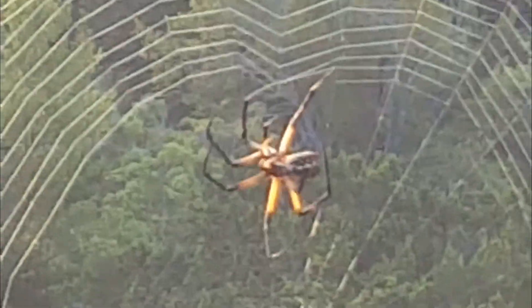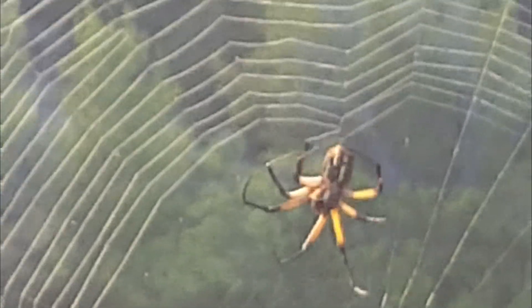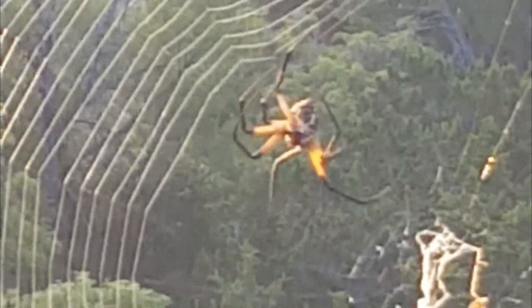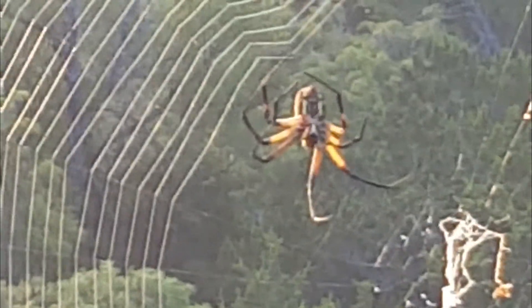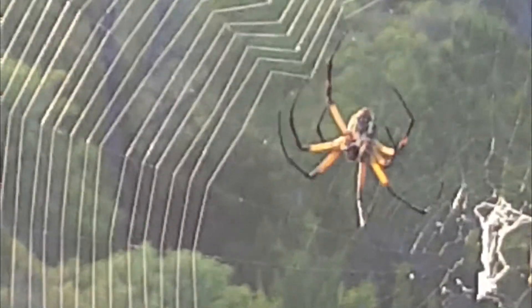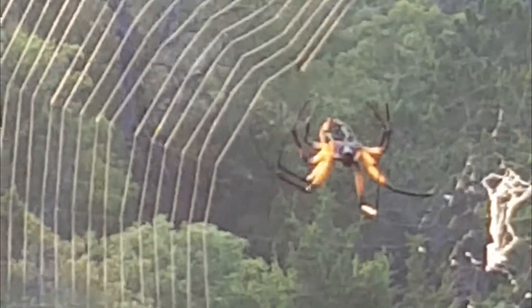The golden orb weaver is called golden not for the yellow color of the spider but from the golden color of its silk. The silk is produced by glands in the spider's abdomen. Silk is a protein and there are different types — some are strong for stability and some silk is sticky in order to catch and hold prey.